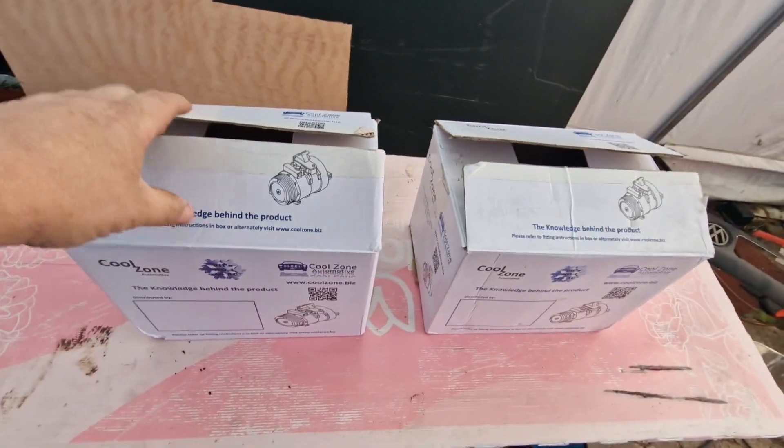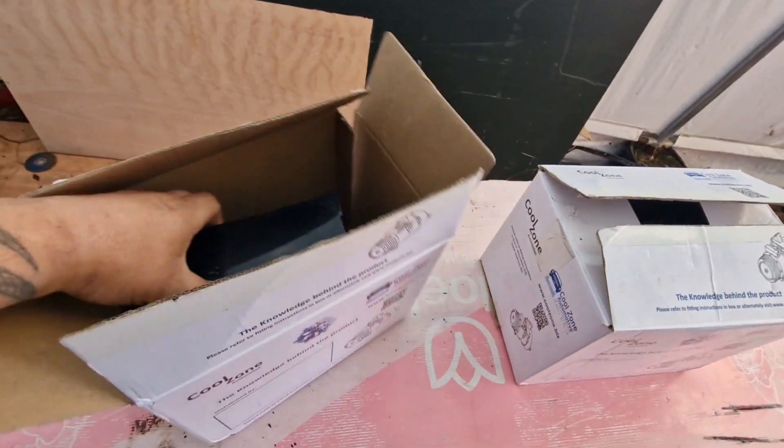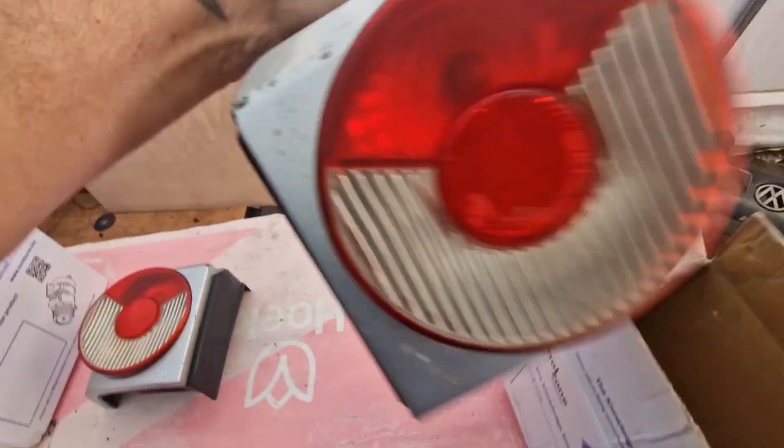They turned up in nice packaging. Check these out — saves me a lot of messing around, doesn't it. Look at these bad boys!